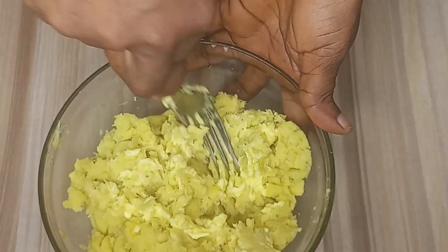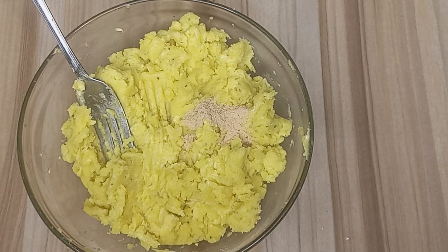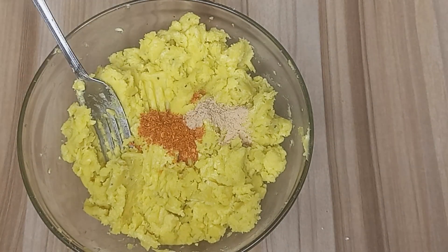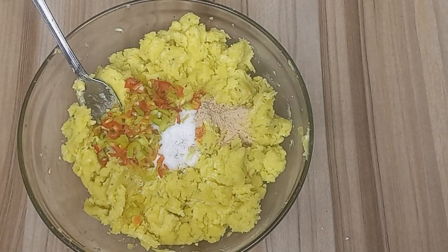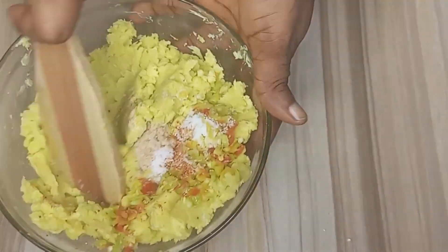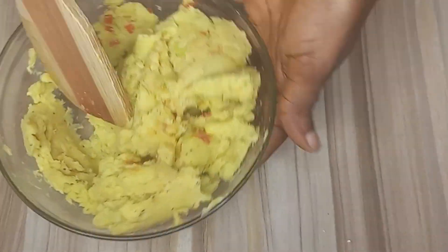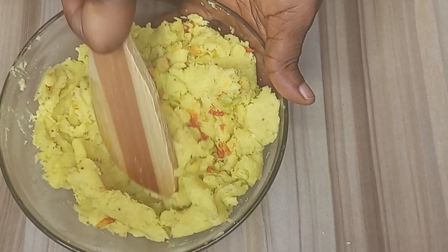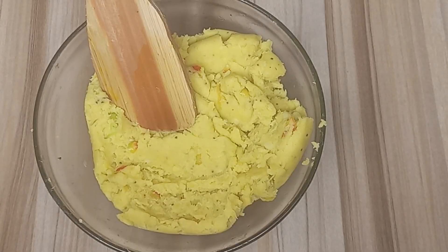After combining the butter into the mashed plantain, I will add half a teaspoon of cinnamon powder, some chili pepper, salt, and some fresh sliced pepper — both ripe and unripe. I'll then combine all of them together. Make sure to mix very well so that everything can be well integrated.